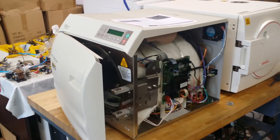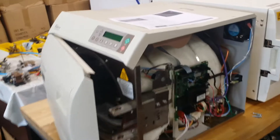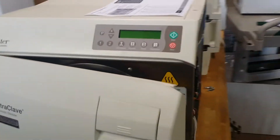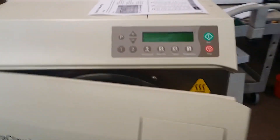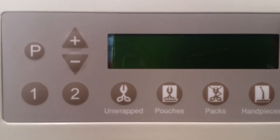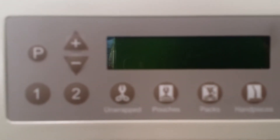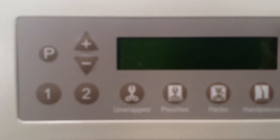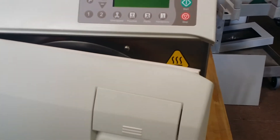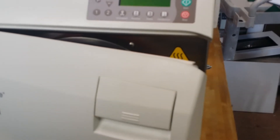Generally speaking, Midmark sterilizer is a very good autoclave in the market. It's fully automatic, so if any problem happens, you should see the error code on the display. They will give you three digits — you will see the letter C followed by three digital numbers. The first number tells you where the problem happened, which part.